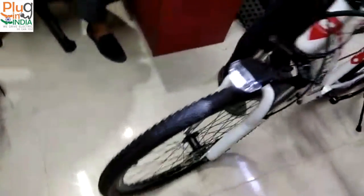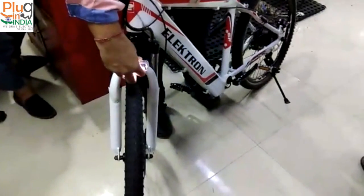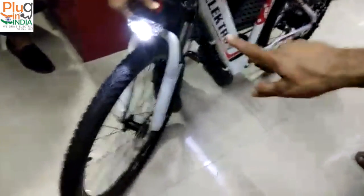And we have lights also — there are LED lights. It's adjustable as well. Oh lovely, so you can place it wherever you want. What are the side lights? Two side lights over there.